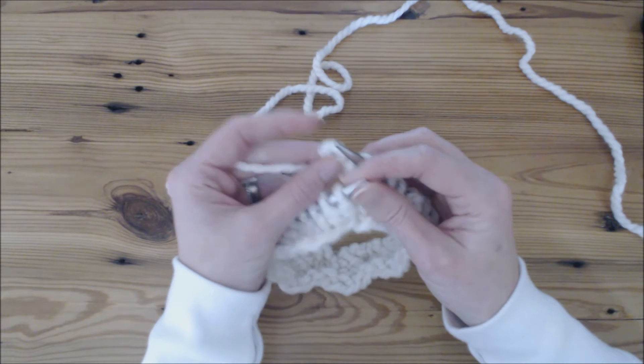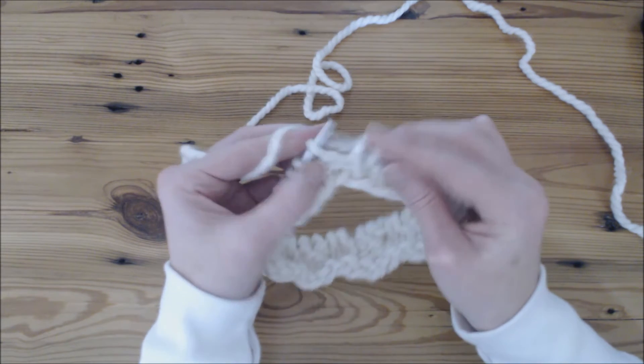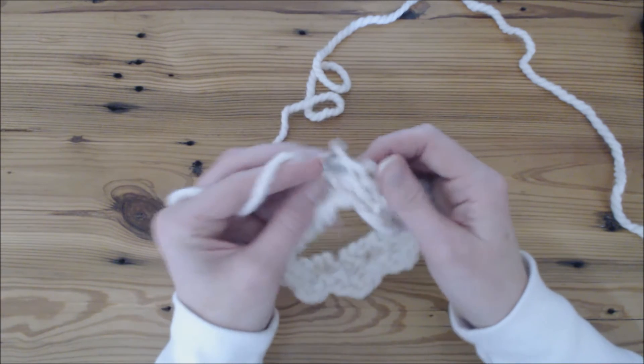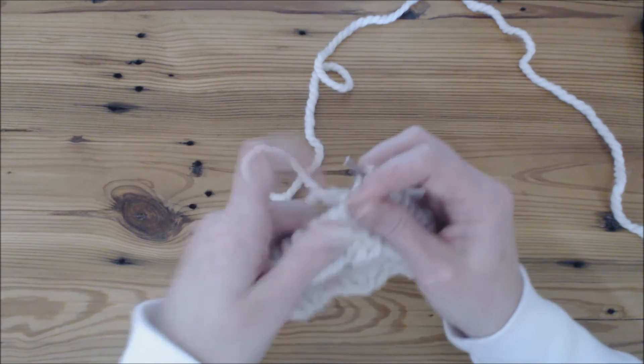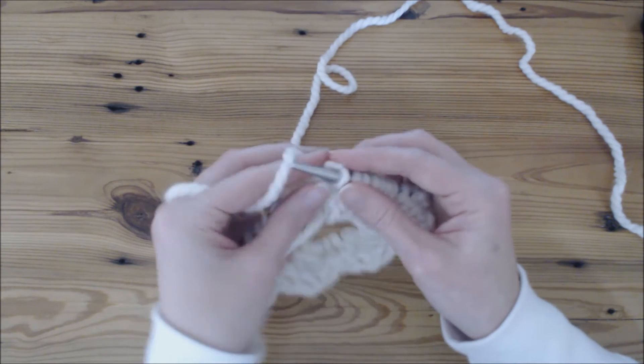So I just slip that forward and put it on my needle and pull tightly. Push forward and pull. You do want to pull it pretty tight — kind of make that stitch a little tight because it will create a little bit of a gap in your work.